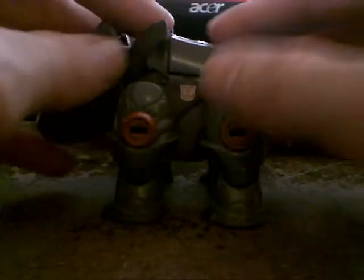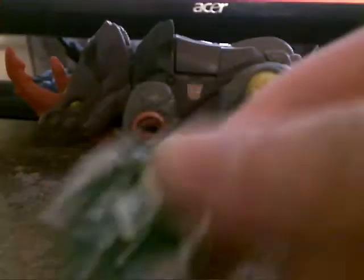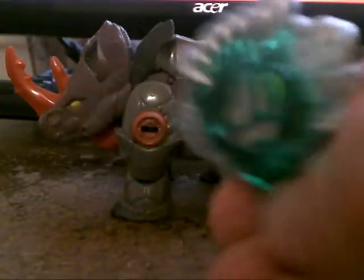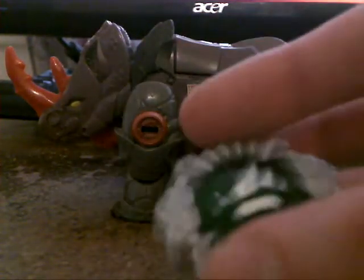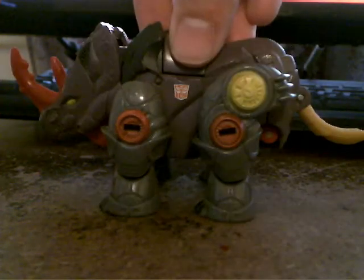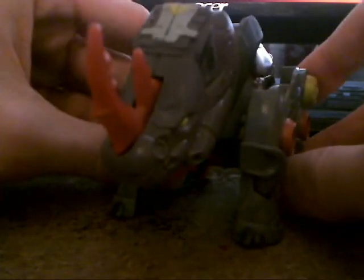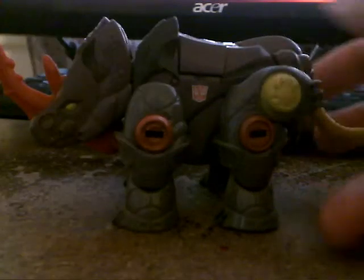They did it about the same time they were doing Universe 2.0, which is pretty weird. This guy comes with a Beast Cyber Planet Key. If you're going to ask — I used to have a load of Transformers, I don't know what happened to them all. I think my sister got to them and tore them all apart, because she was five years old and wanted to play with my stuff all the time. Anyway, yeah, here's Backstop.